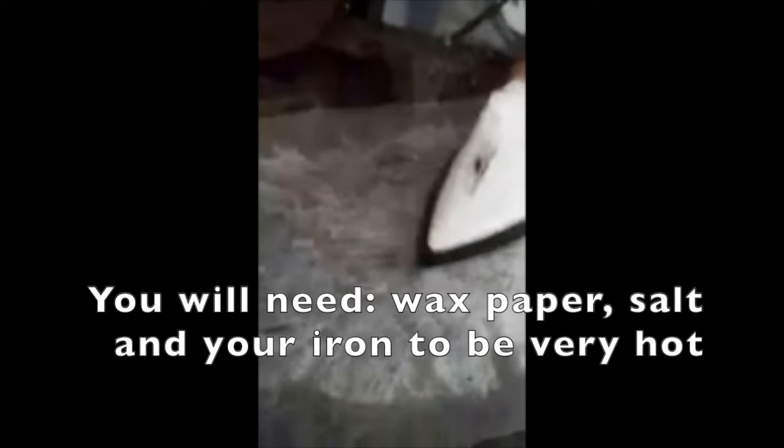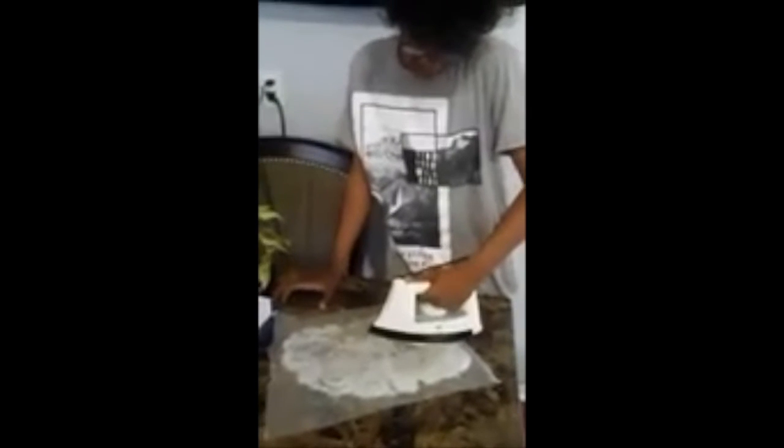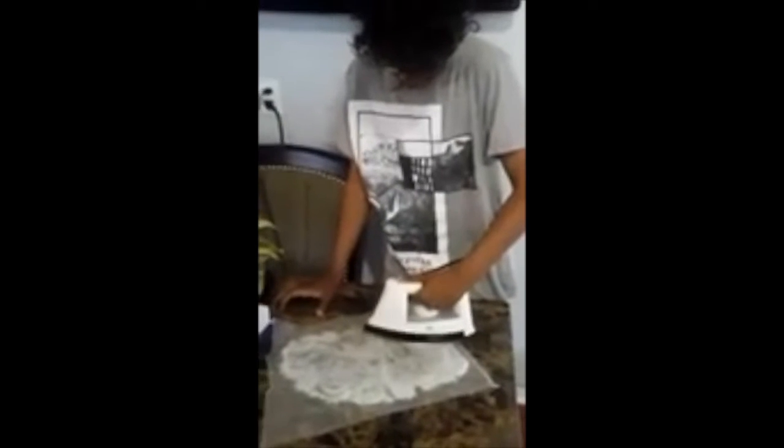It's actually working. You have to take wax paper, put salt on the wax paper, and then the iron has to be very hot — extremely hot — and then you just rub the iron over the salt. This is the first time Davon's trying this. Davon, let's see how far you are.